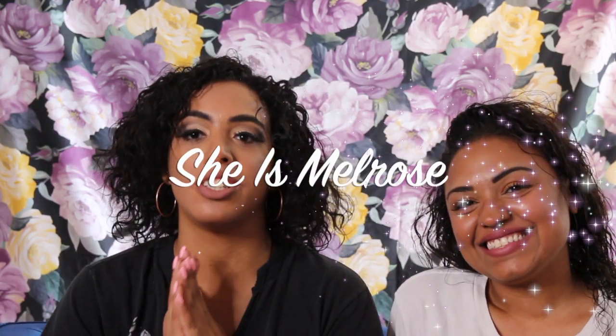Hey guys, welcome back! I'm so excited because I have my roommate here — it's been like a year since our last collab together. Tomorrow we're going to the pride parade, so we want to do a little something different with the hair.